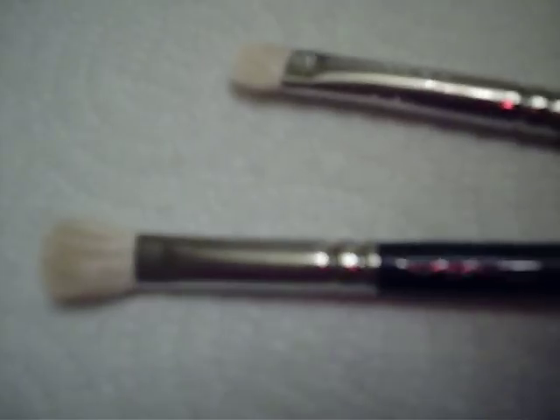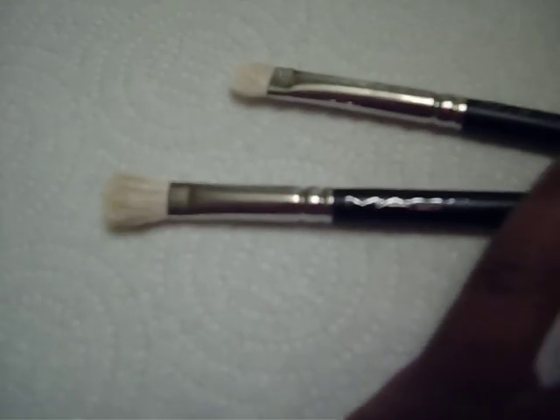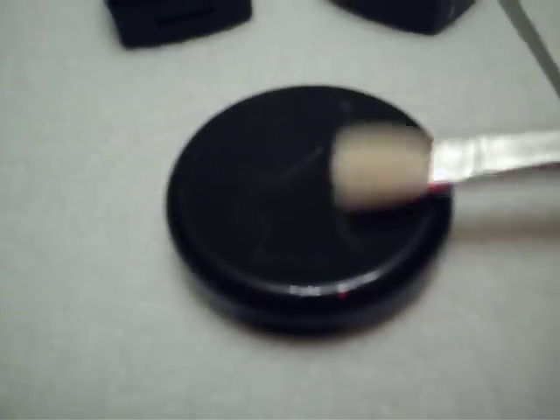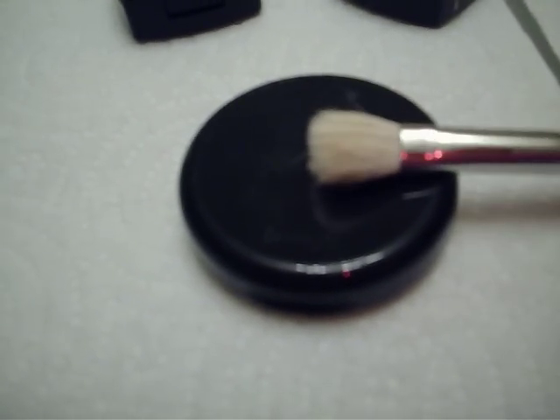They might not look that great because I just washed them for the video. And then I have 217 — this one is 217. And that's a blending brush with a squared-off oval shape. You can maybe see it over here better. Mine is old, so it's going to look a little bit more rounded when you get it. It's $22.50.